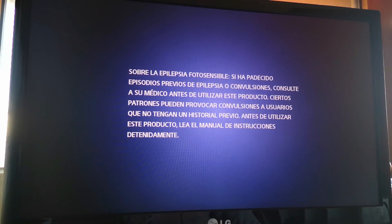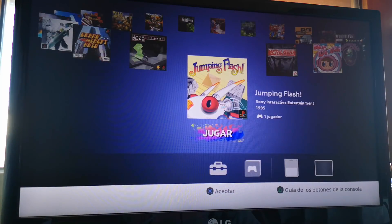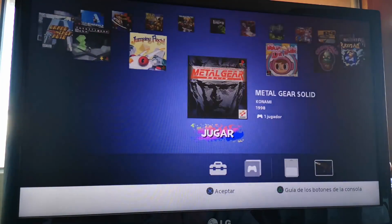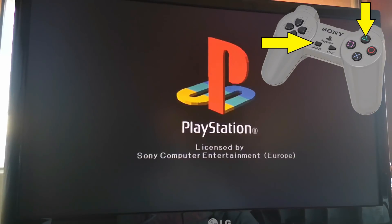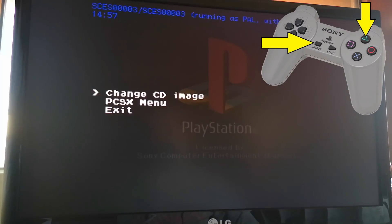We open the console. When the LED turns orange, we remove the power cable for 5 seconds. Now we will select any game to play. Important: when the PlayStation logo appears, press Select and Triangle at the same time and this hidden menu will appear.